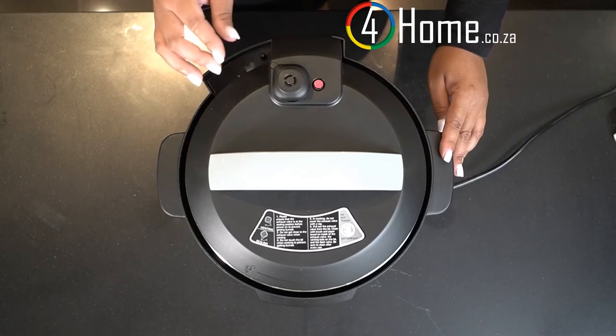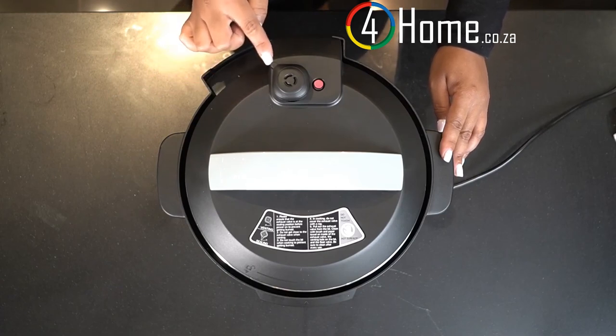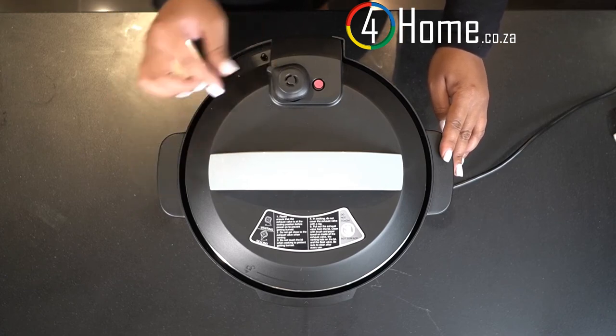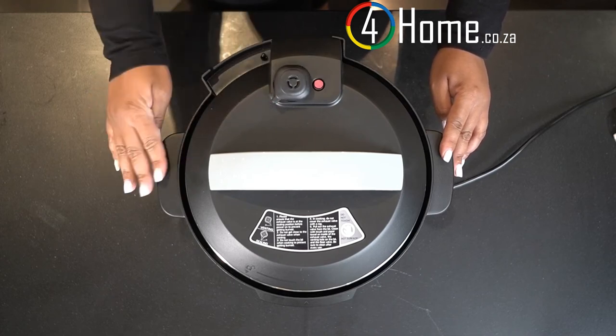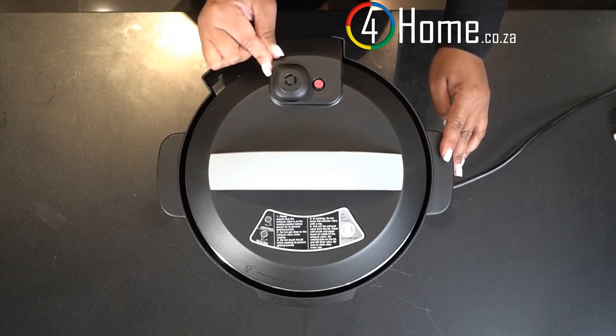When cooking, always remember to set your pressure limiting valve to closed. It will be loose in the beginning, but as the machine starts to build pressure, the valve will stiffen. To open the valve, simply switch. Closed. Open.